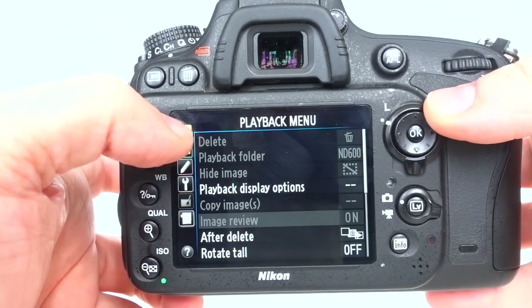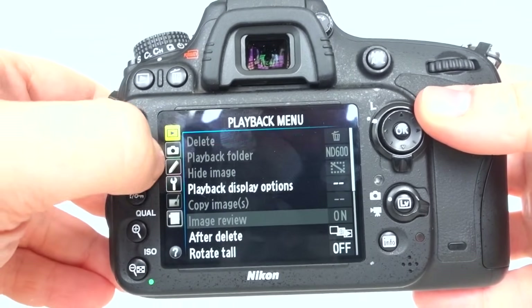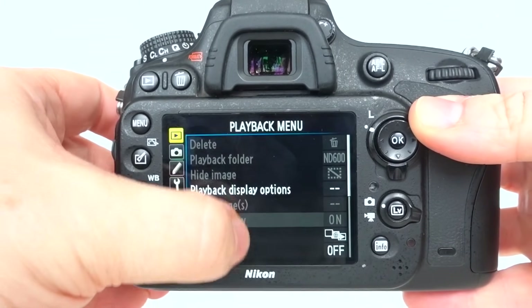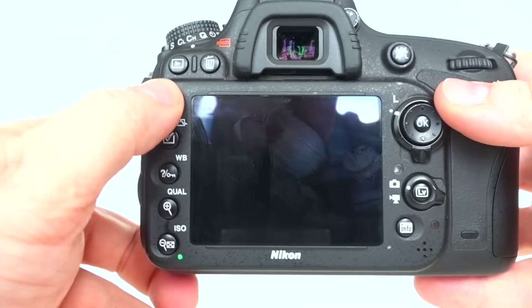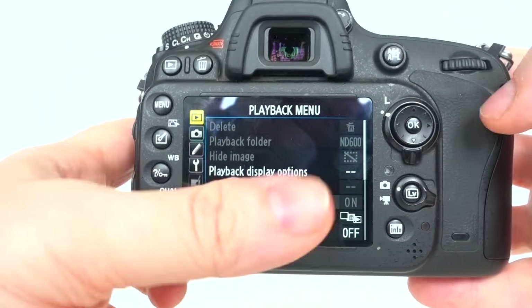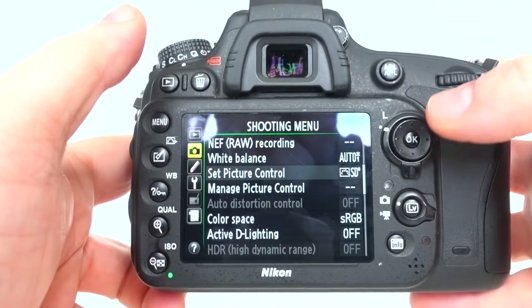The first one is in the play menu. Remember you've got your different menus on the left and you go into them and see all the different items on the right. In the play menu, the first thing to make sure you have is image review set on, so when you take an image it plays you the preview immediately on the back of the camera.